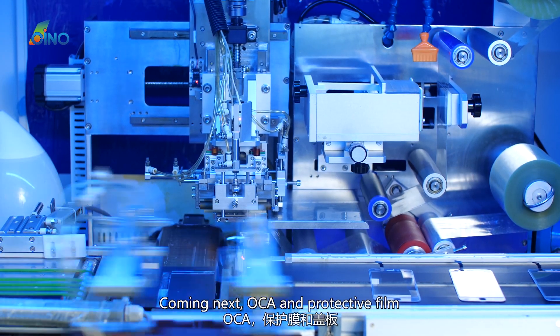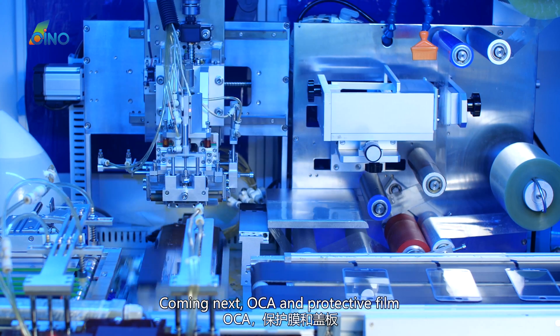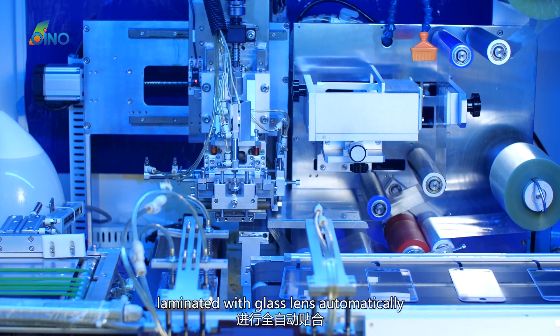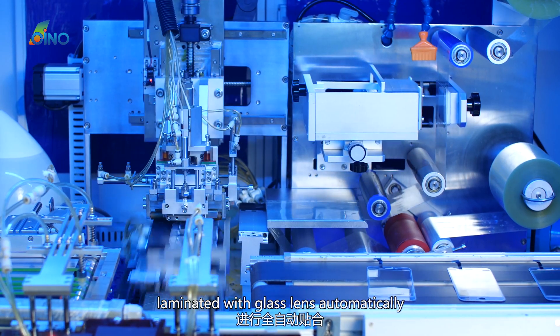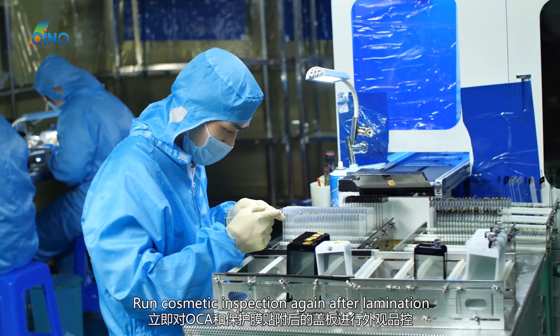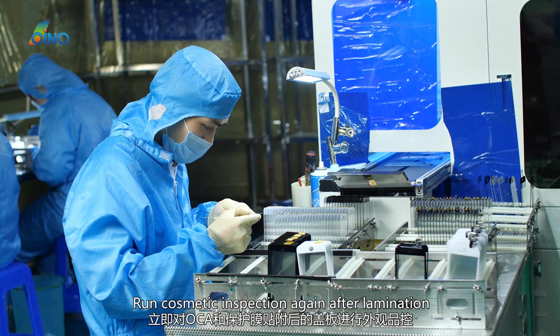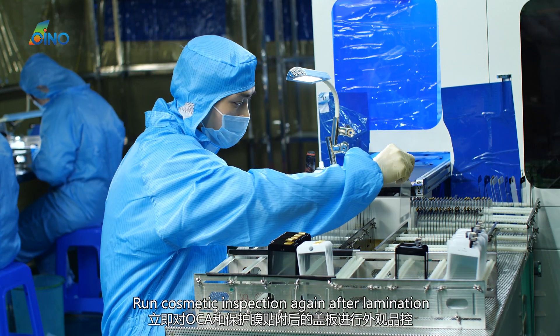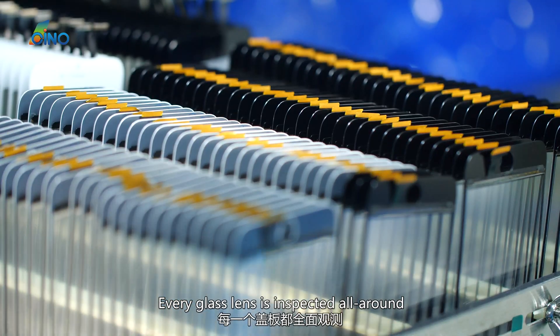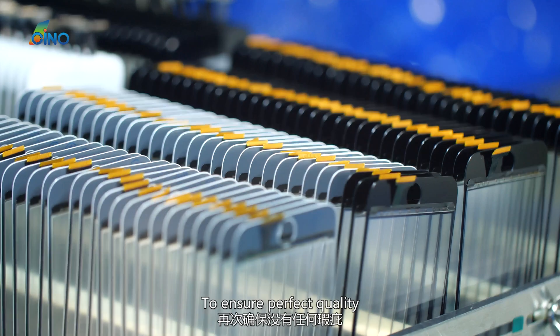Coming next, OCA and protective film are laminated with the glass lens automatically. A cosmetic inspection is run again after lamination. Every glass lens is inspected all around to ensure perfect quality.